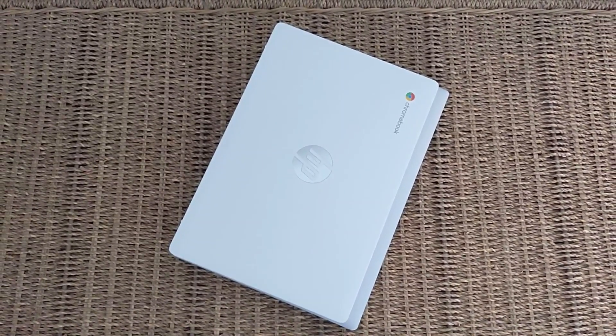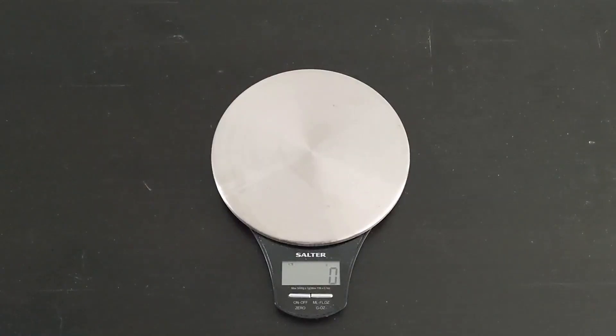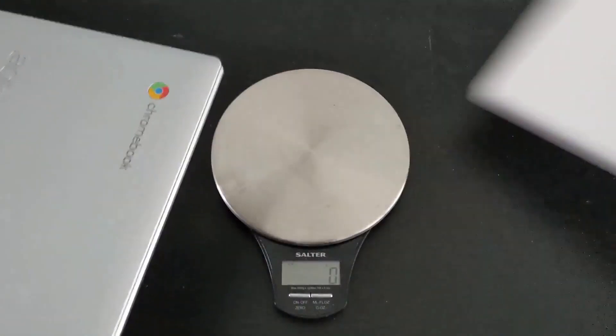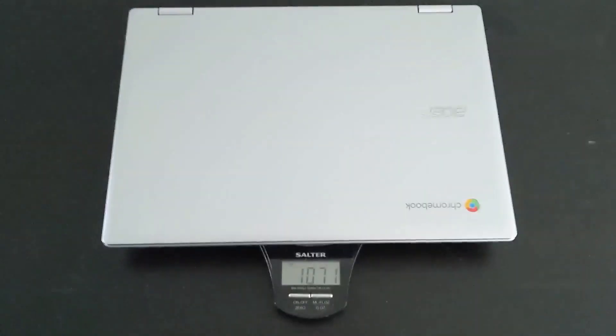It's really portable, really small, and very impressive. The weight is just 1,075 grams for the HP 11a. For comparison, the Asus Spin 311 is also a really lightweight machine, and the HP 11a comes in just four grams lighter. HP have done really well considering they've built this machine to be sold at a budget price point.